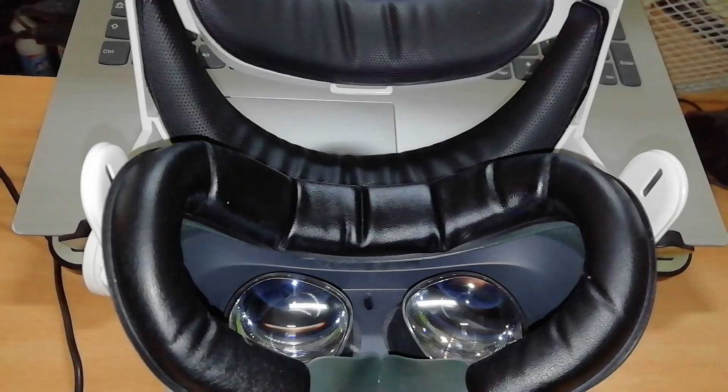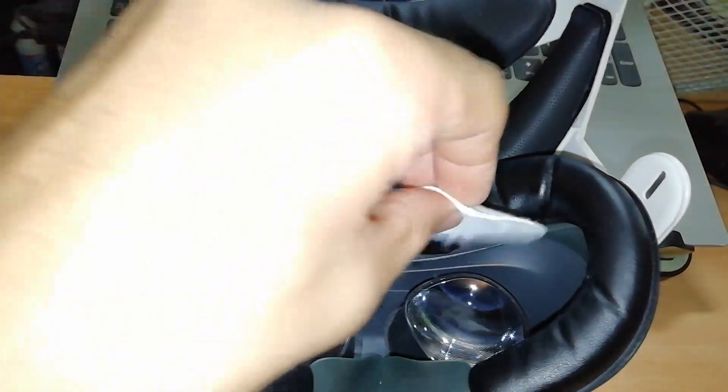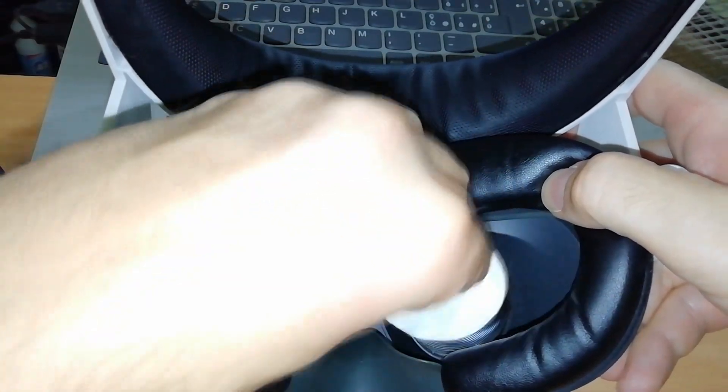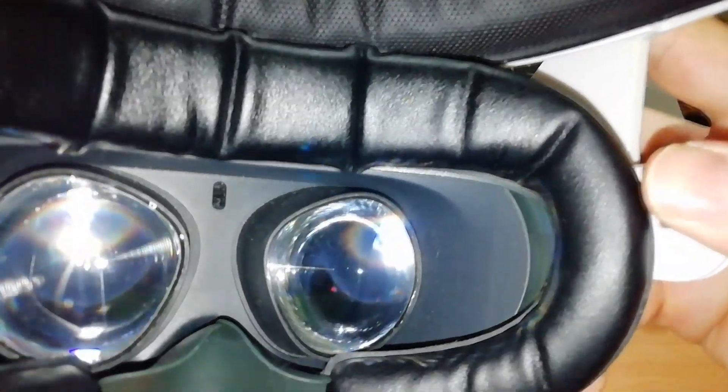And, even in this case, just put some drops on the cloth and clean the lenses starting from the center to the border with circular movements. This product also doesn't need to be rinsed because it completely evaporates and leaves no traces. Thanks to these safe and simple methods, you can have your VR headset lenses clear and shiny. Let me know down in the comments if you tried one of these methods and how was your experience after the cleaning.